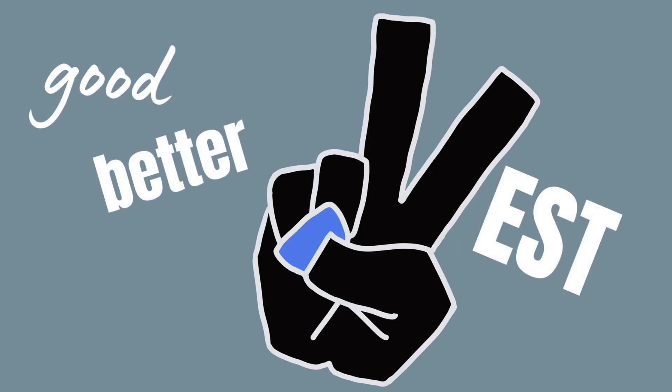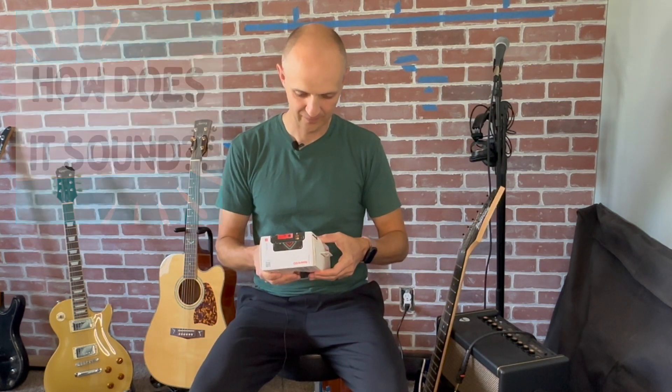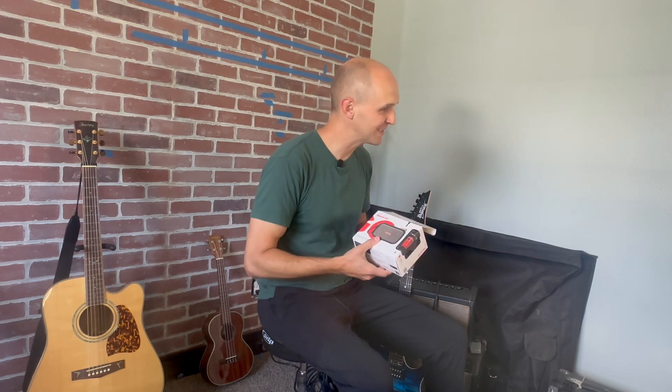Dang it. As promised, here is this Positive Grid Spark Go Amp. So let's unbox this, see what we've got here. But how does it sound? We'll get there — we want to see what's inside first.